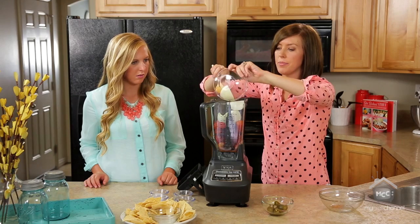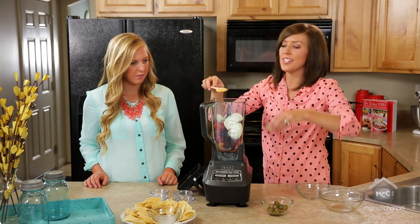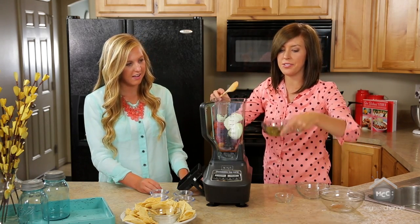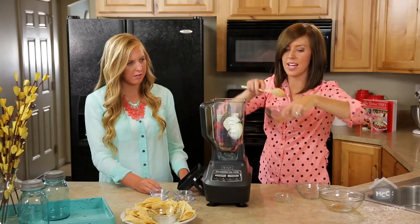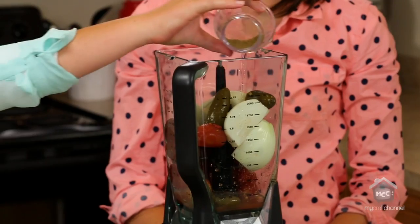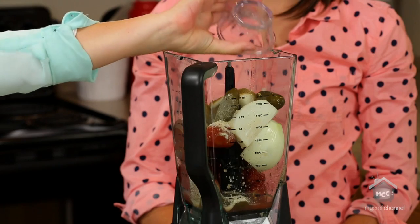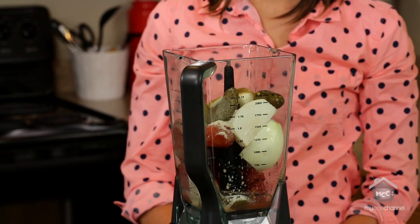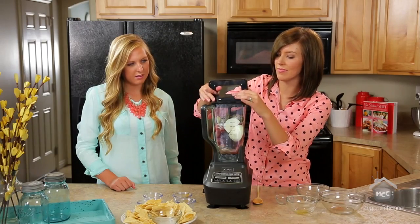We've got two teaspoons of lime juice, and then three canned jalapeños. It's a little spicier with fresh, but if that's all you have that's okay — you just might want to add less or more depending on your taste. Then you add one teaspoon of cumin, one teaspoon of garlic salt, a half teaspoon of salt, and a half teaspoon of sugar.